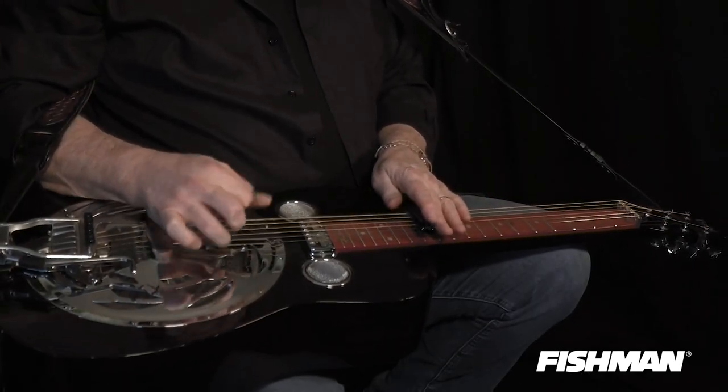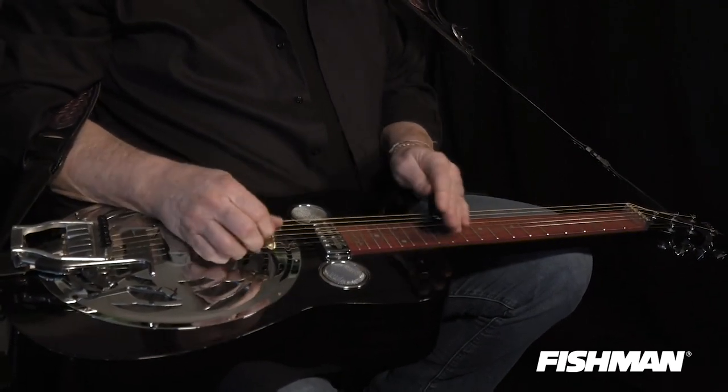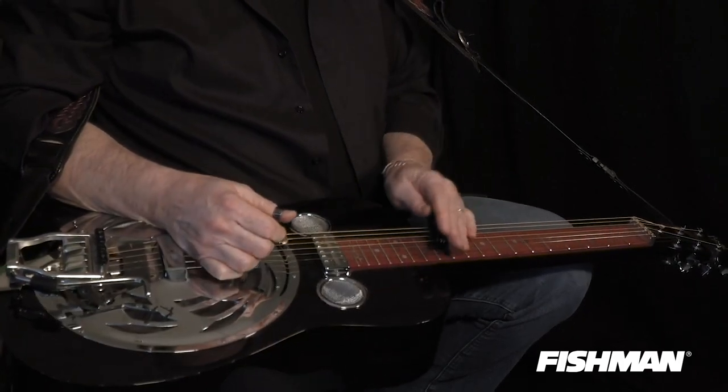Josh Graves would also add this other lick that I should show you. I call it the 'throw your bar through the bedroom window' lick. You've got to have a good grip on your bar when you play this lick, because if you don't hold on to the bar when you go sliding, it's gone. You've got to have a good grip on that bar. That's the Josh Graves lick about throwing the bar through the window.